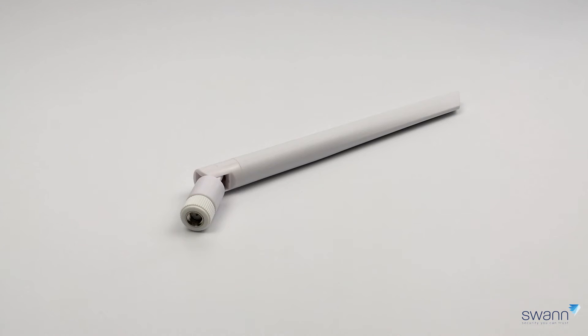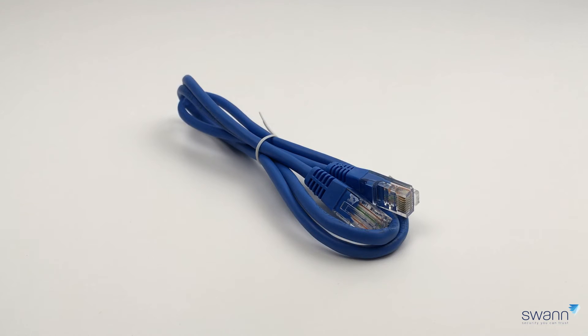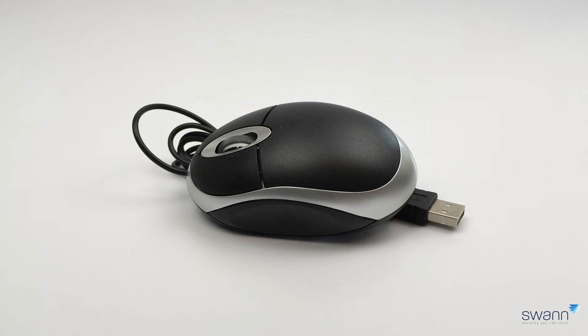Also included are three MaxRanger 4K antennas — one connects to the Power Hub and the other two connect to the provided cameras. A HDMI cable to connect the Power Hub to your TV — 4K TVs are supported. A network cable to connect to your router or network device to provide internet access to the Power Hub.